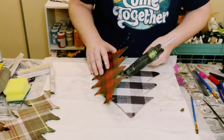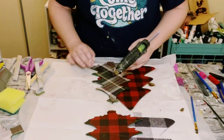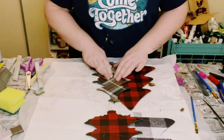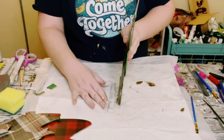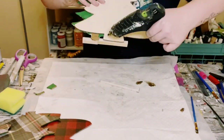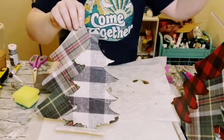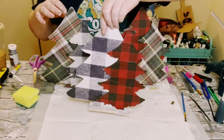Now let's go ahead and start gluing these Christmas trees together so that way they stay in place. I'm just using hot glue to hold them together. Then grab those Jenga blocks, place some hot glue on the bottom of the Christmas trees, and hot glue the Jenga block on the front and back side of those Christmas trees so that way it acts as a stand.